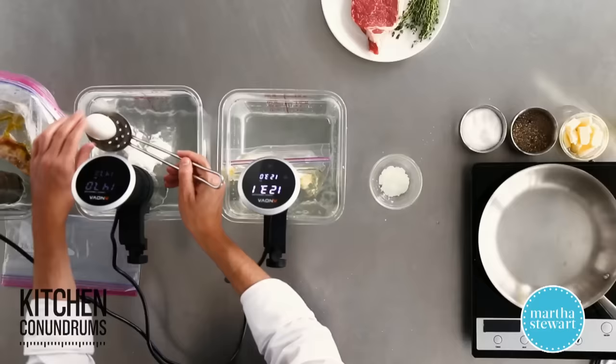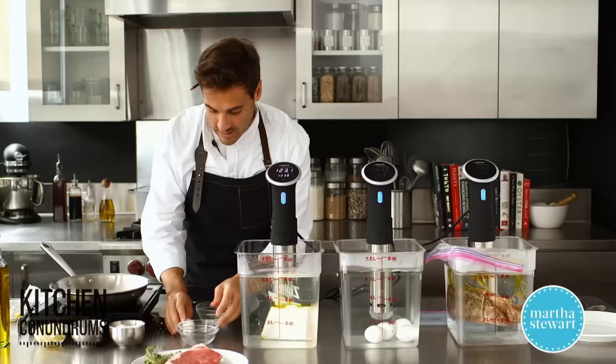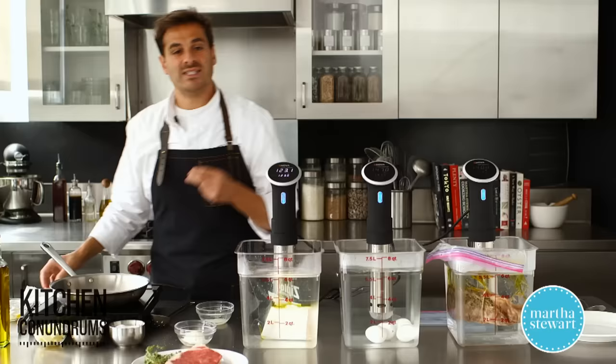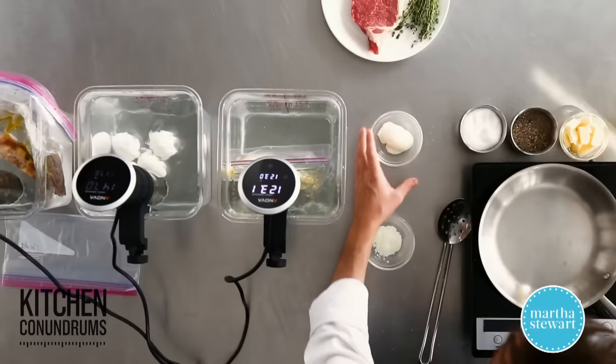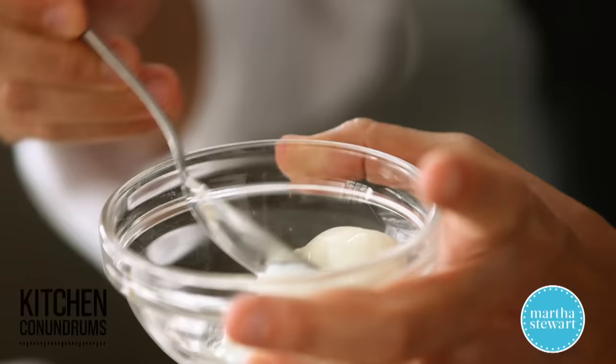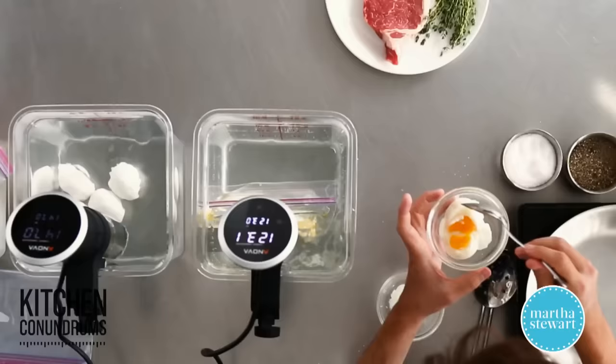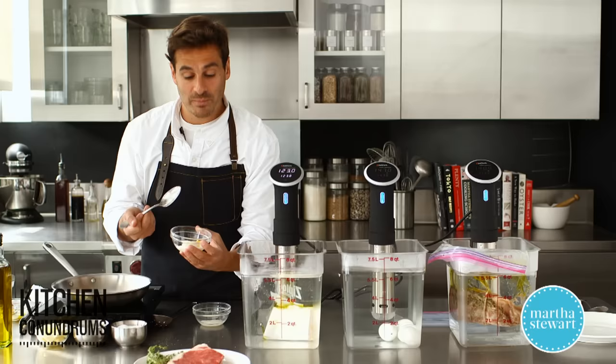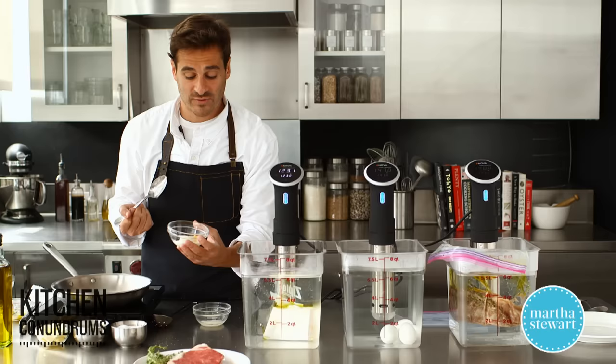What happens if you go over the recommended time for eggs? I have an example of that — this egg has been in the same temperature water for about two hours. The white should be cooked to pretty much the same consistency, but the yolk is going to have a stiffer, creamier texture. You can see it's not as runny. It's not that the proteins in the whites are overcooking or becoming stiffer — the fat in the yolk is actually gelling and creating a different consistency. A little bit of nerdy science for you guys.